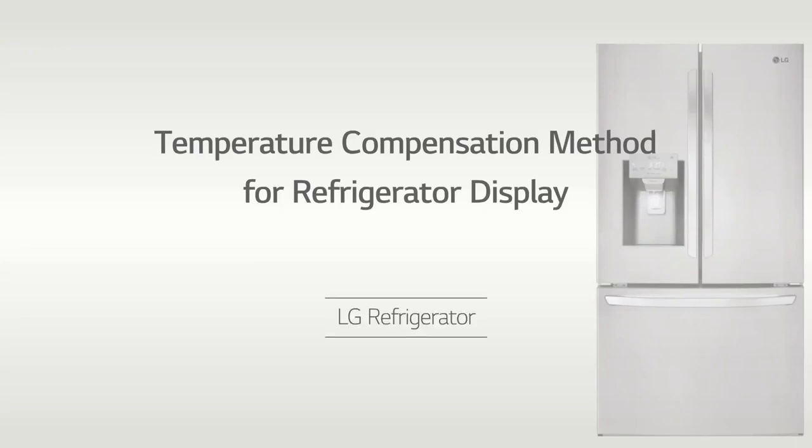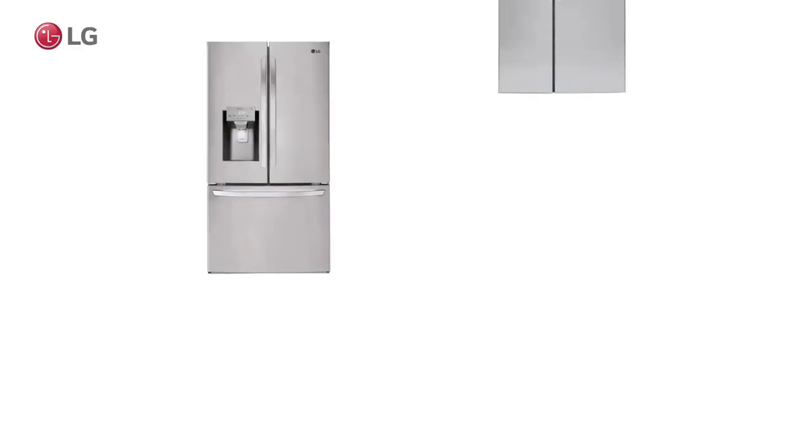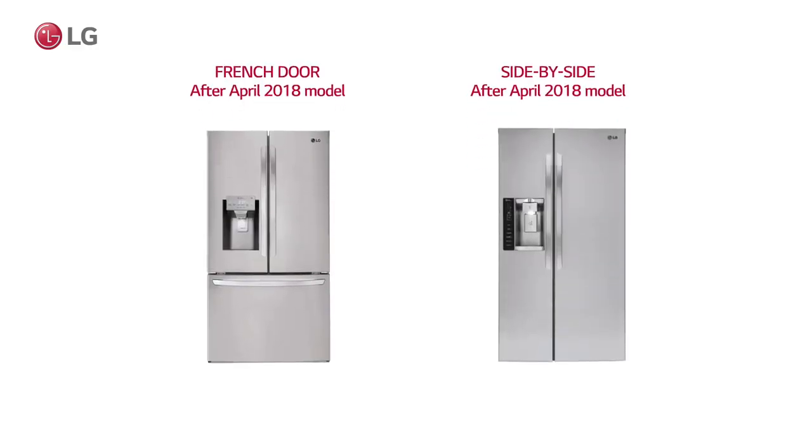This is a guide to compensating for the temperature on the French door and side-by-side refrigerator display.